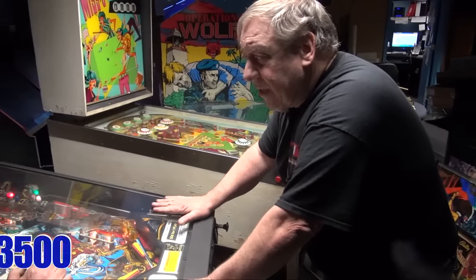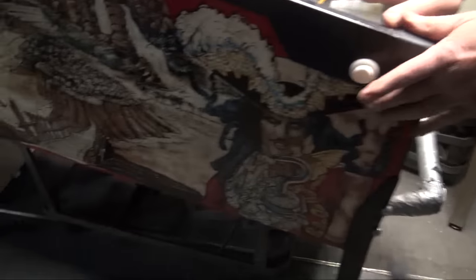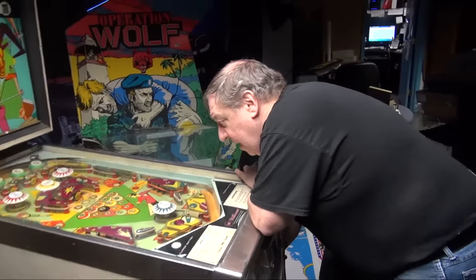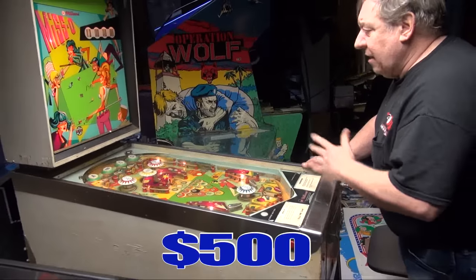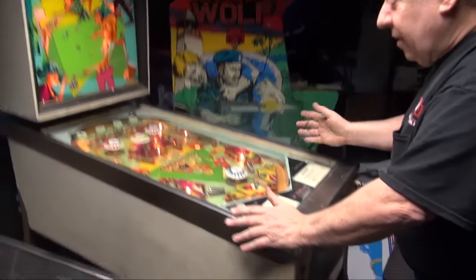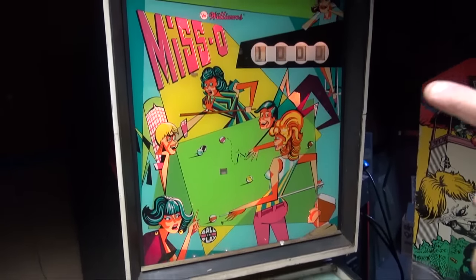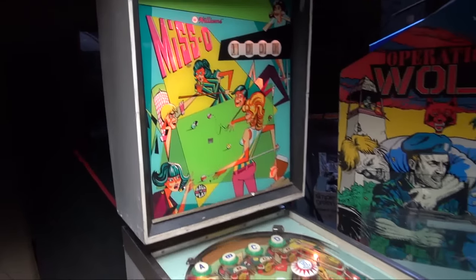If you want to buy it this way, it's $3,500, and then you ship it — it works perfect. The cabinet's in great shape. This stupid thing actually works, but I turned it back on. This is $500. It just sits here and does this. Now if I play with the relays, it works — the ball comes up and keeps score. The game is called MISSO!